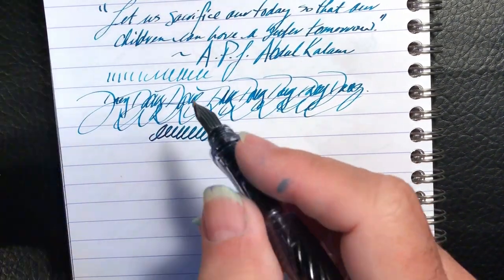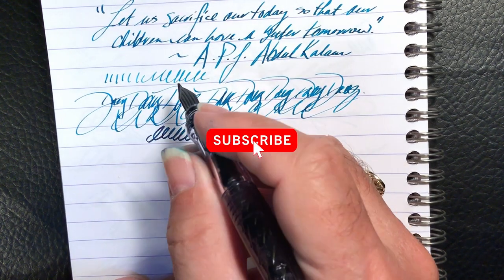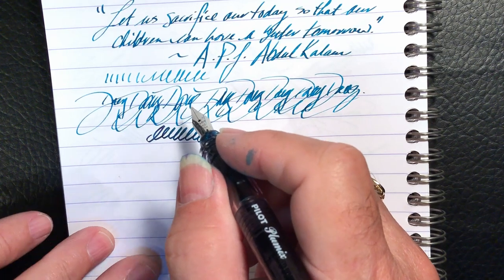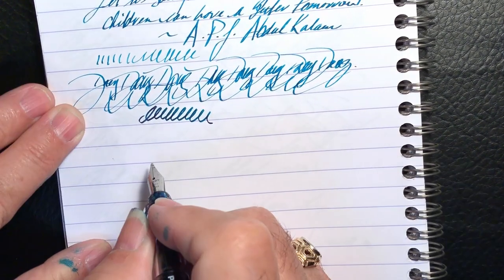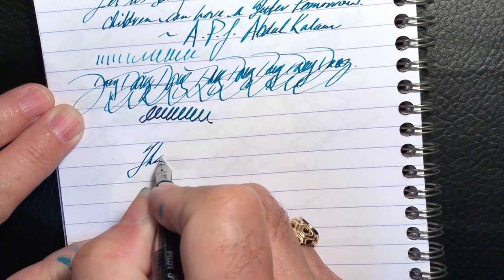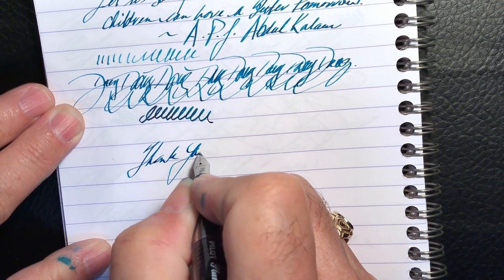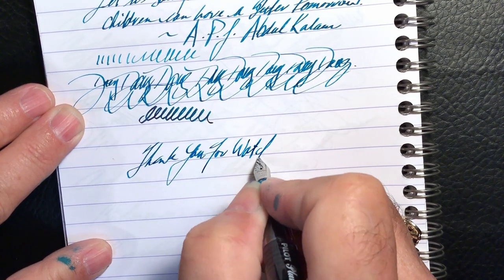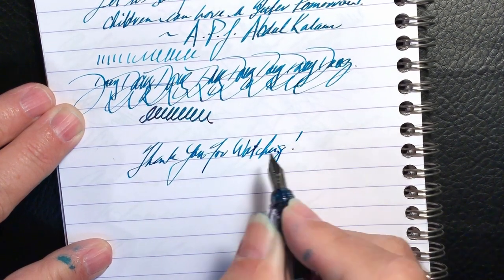And there you have it. If you like this video, please like and subscribe and don't forget to ring that bell to get an instant notification whenever a new video is posted. Thank you for watching — and that's all she wrote.